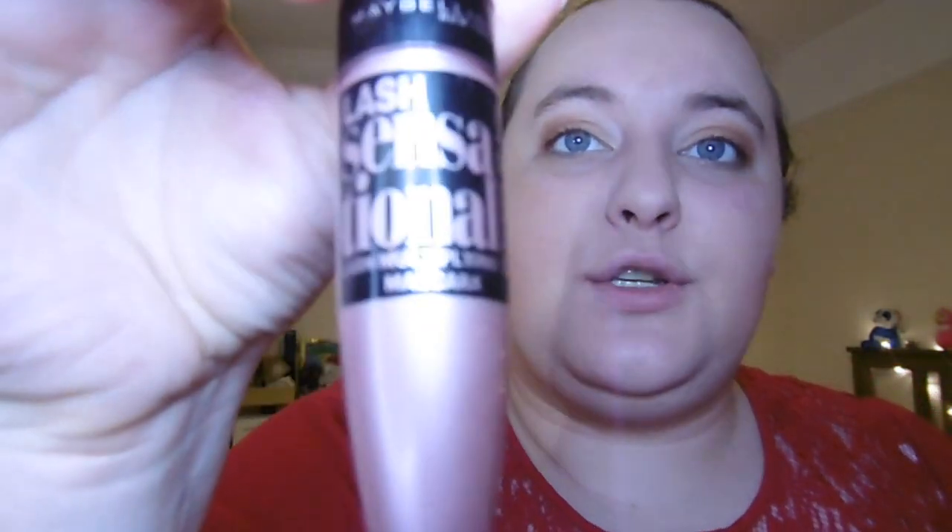Now that the main part of the eyes is done, I'm putting on the Maybelline New York Lush Sensational Mascara. That's the eyes done — a lovely golden ombre look. I'm going to finish with the NYX Soft Matte Lip Cream in the colour Madrid, which is a lovely berry colour to go with this look. That is look number two — I really love this one!